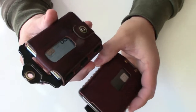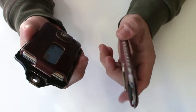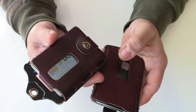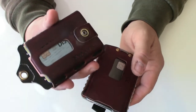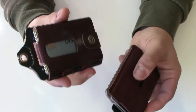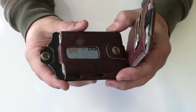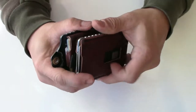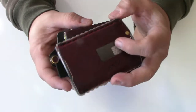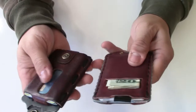One thing I found with the Element: in the summertime I carry my wallet in my cargo pocket because I wear shorts a lot, with my phone in one pocket and keys in the other. But in winter I put it in my back pocket, and this protruding piece bothered me — it's about 50% thicker and sticks out about three-quarters of an inch more.